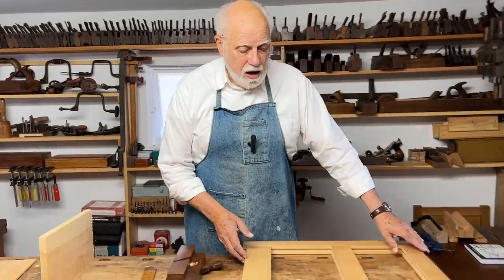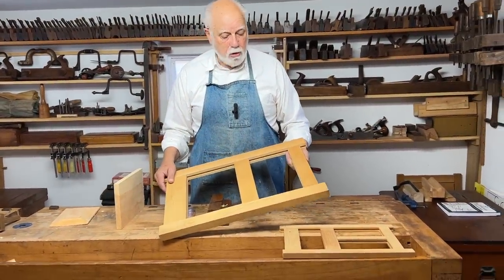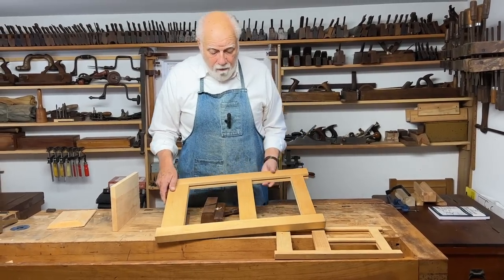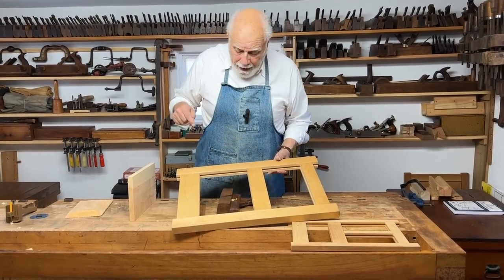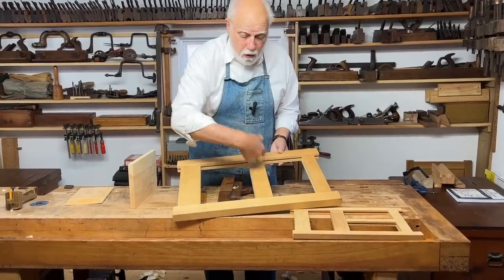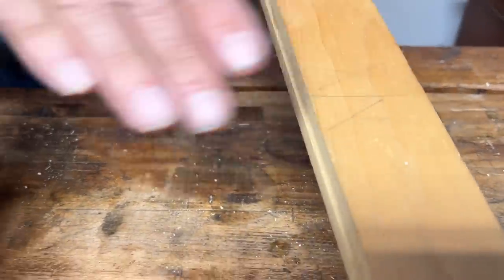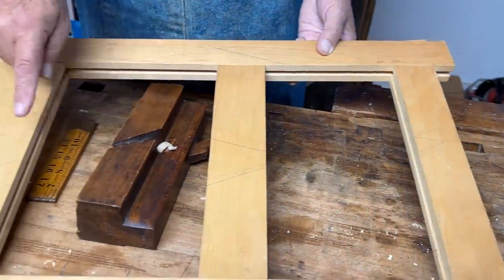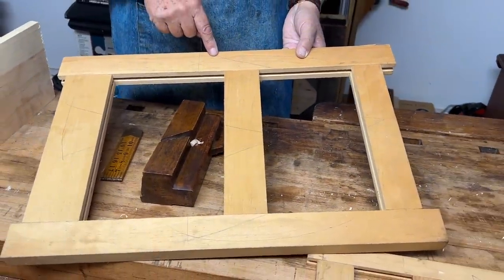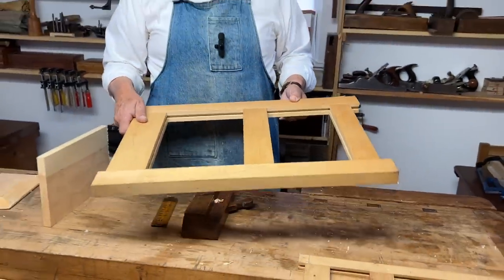Here is an example of some framing. It could be the preparatory framing for a door or cupboard or whatever. First of all I want you to notice something I find always very useful: I've marked all the parts even though this is not glued or fixed together — I've used the triangle method. Marking a triangle on all the parts shows you which is the face side, which is the top piece, which is the middle piece, which is the bottom piece, the left hand side, and the right hand side. This has nothing to do with making the panel but it's really good practice.